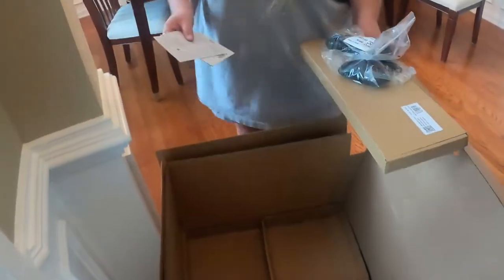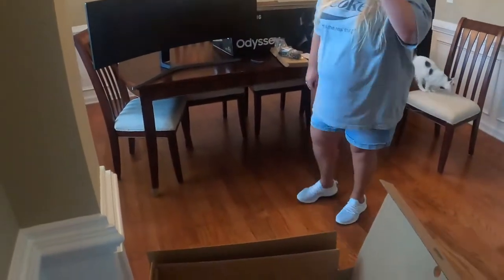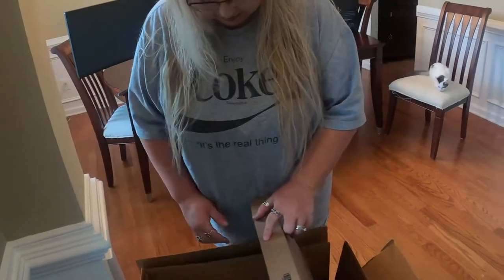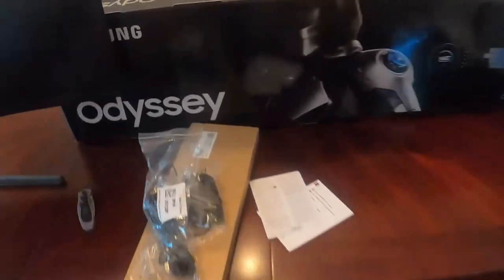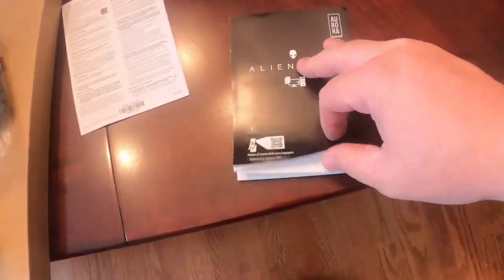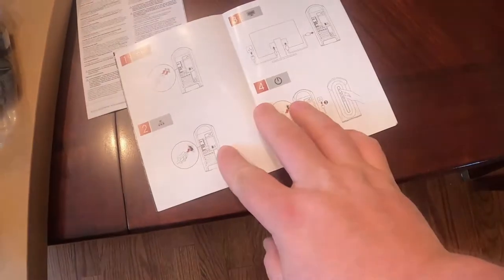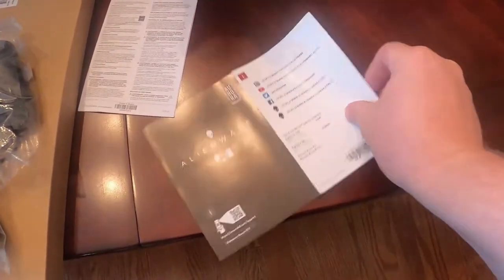For anybody that hasn't bought a PC in a while, just so you know, they don't come with a lot of stuff. Since everything's online, with this Alienware you basically get one booklet, and it just has your basic instructions for what to do — that's it.